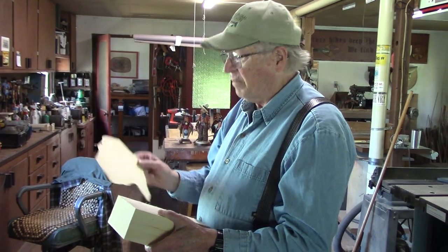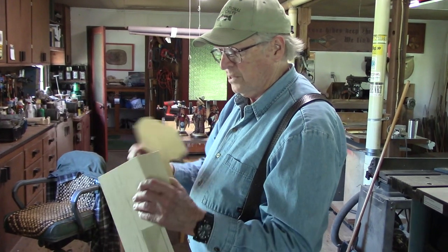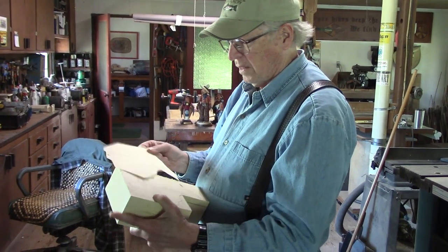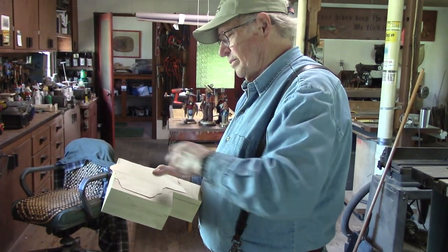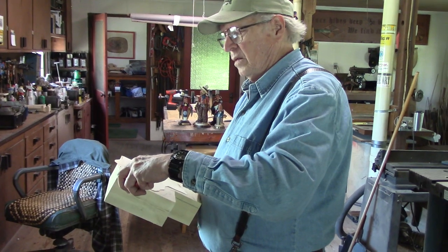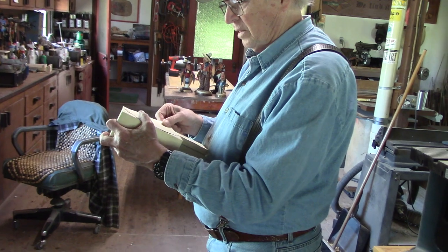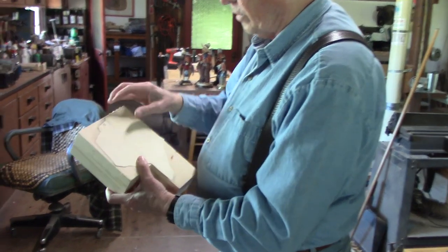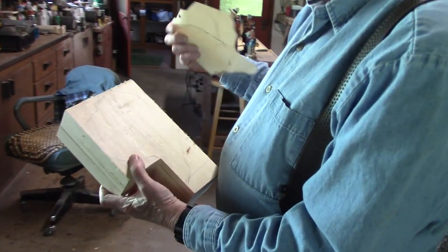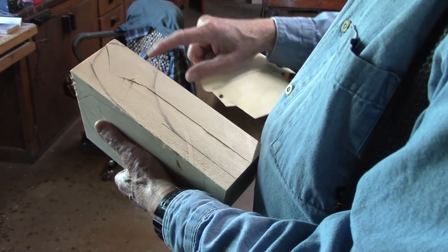Today I've got my pattern, paper pattern here, and I've got my wood. It's a piece of three-inch basswood, and it's six and a quarter inches wide, which is just what I need. So I put this on here like that, drew it, and there's my pattern to cut out. Then I just freehand drew this on the back side — that's the side profile.